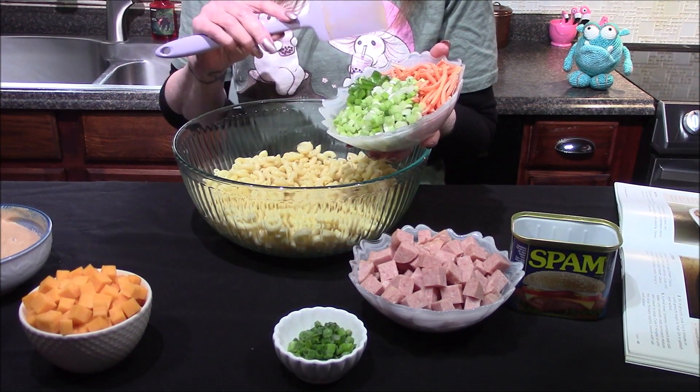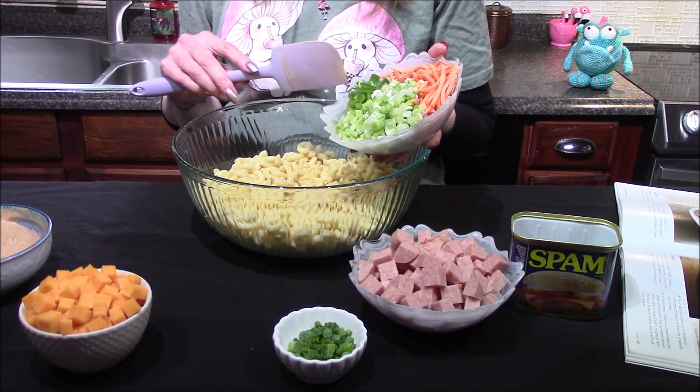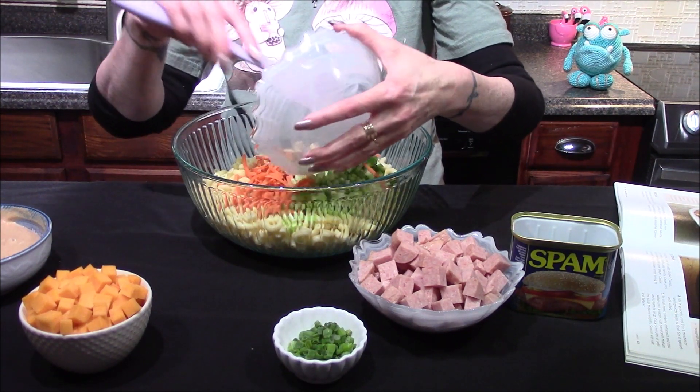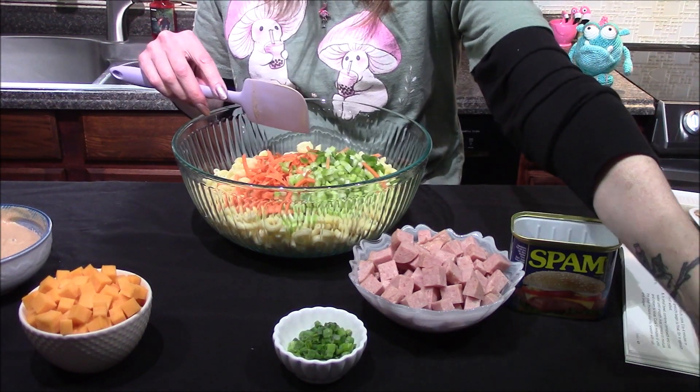In here I have one cup of shredded carrots, three-fourths cup of diced celery, a fourth of a cup of diced green pepper, and a fourth of a cup of green onions. Although you could use regular onions, I just like the flavor of green onions a little bit more.